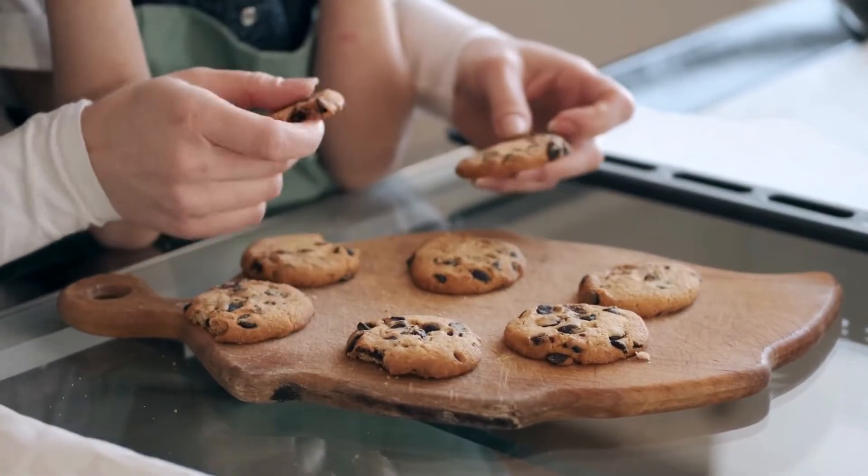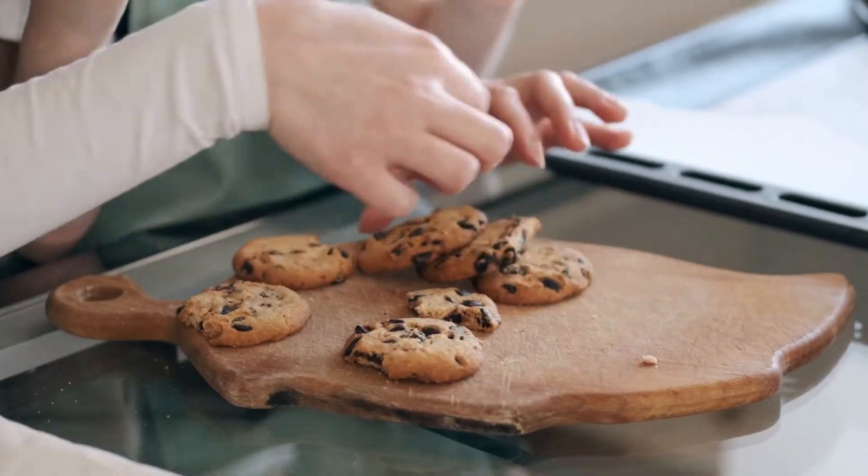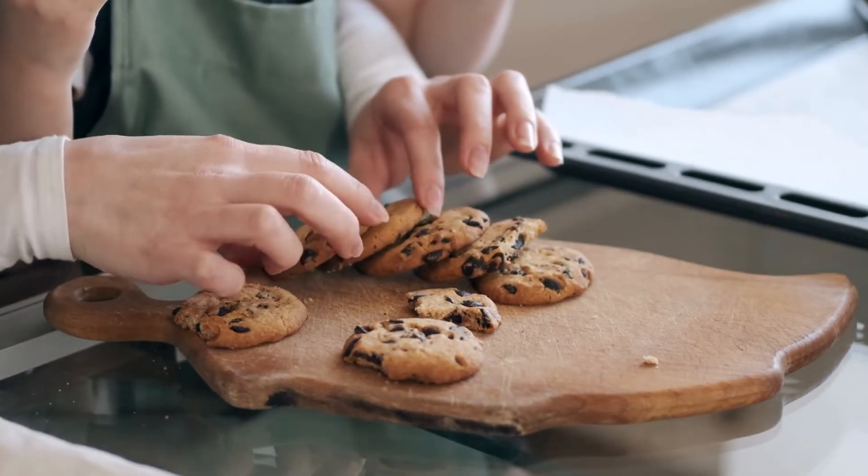This recipe for gluten-free almond cookies not only caters to those with gluten intolerance but also offers a healthier alternative to traditional cookie recipes.